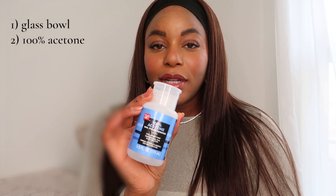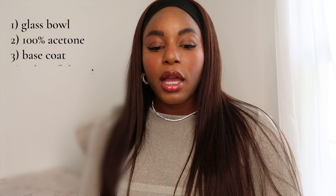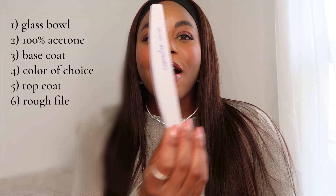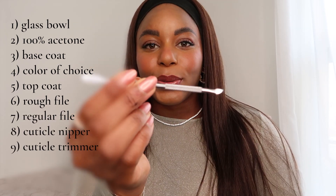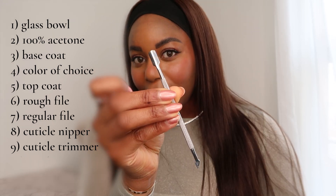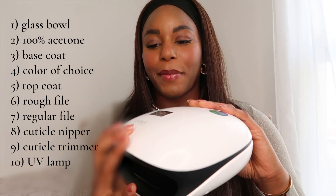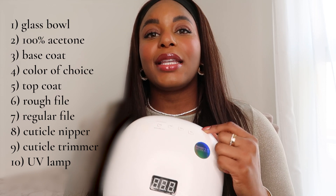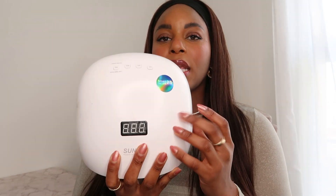What you will need to do your own at-home manicure: a glass bowl, acetone — I got mine from Walgreens, you can get it on Amazon, I'll link it below, it has to be 100% — a base coat, a color of your choice, and a topcoat, a super rough nail file, a regular nail file, a cuticle trimmer, and one of these cuticle tools — I'll link everything below. And I almost forgot the most important thing: one of these lamps. Mine is a UV LED light. I tested and tried a bunch and this one has just been amazing — it's by Sun UV, I'll link it below as well.